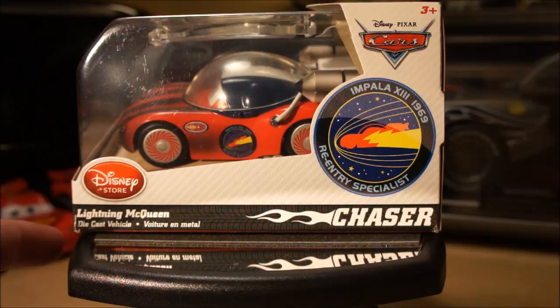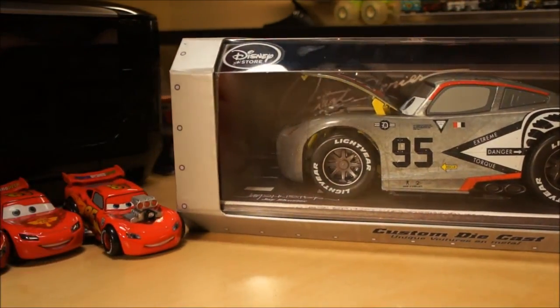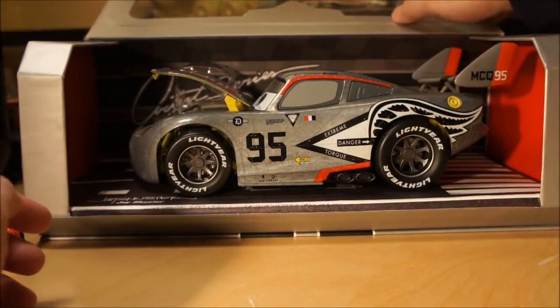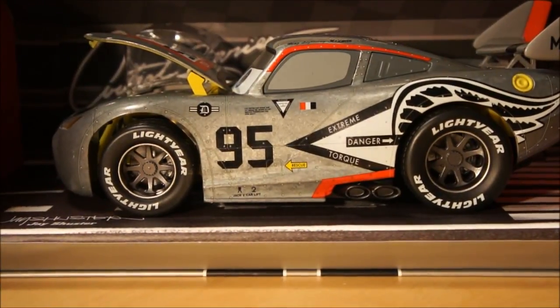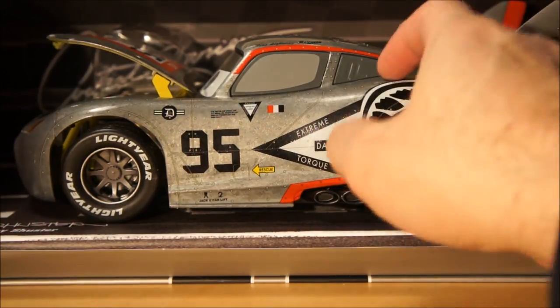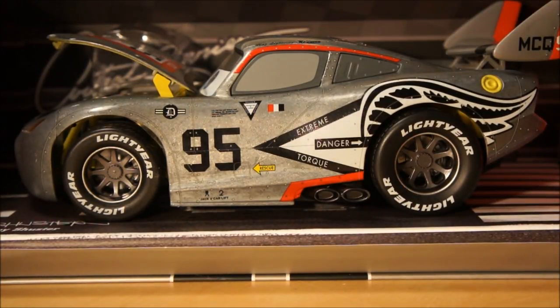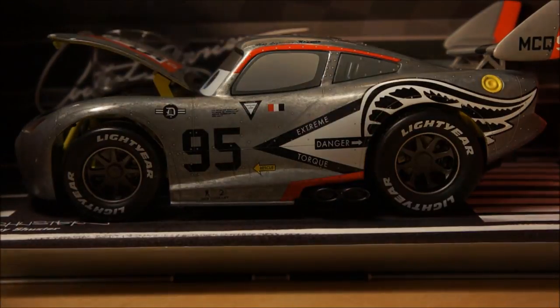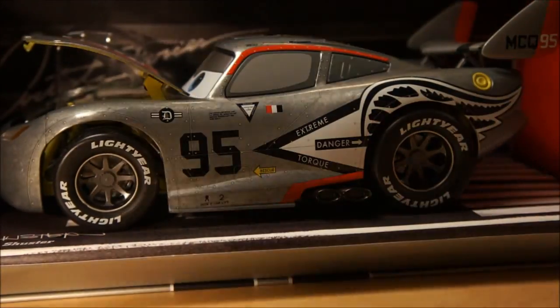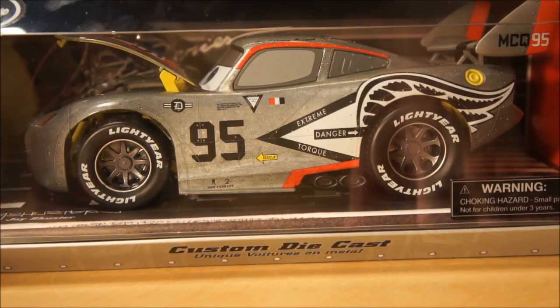That covers all my Lightning McQueens — that took a while, so I'm going to cover the Maters separately. The last piece I want to share is my biggest one: the Artist Series Lightning McQueen in 1/18 scale, also a Disney Store exclusive. It's the aviator or jet deco, very heavy at over three pounds, all metal with rubber tires, lots of detail and gadgets — a must-have for my collection. Hope you enjoyed it — feel free to comment, and keep a lookout for the Mater video!